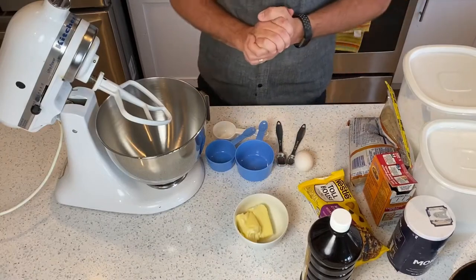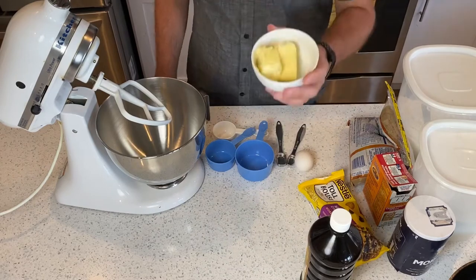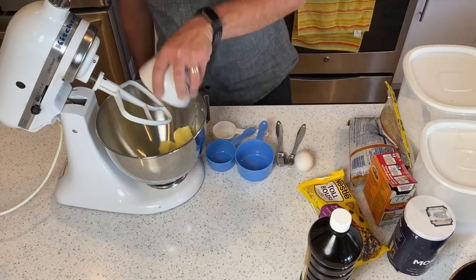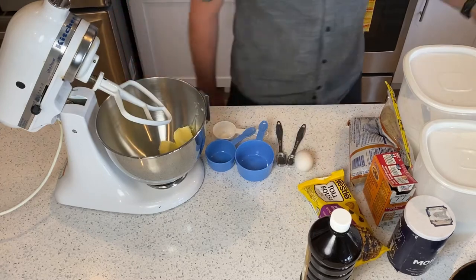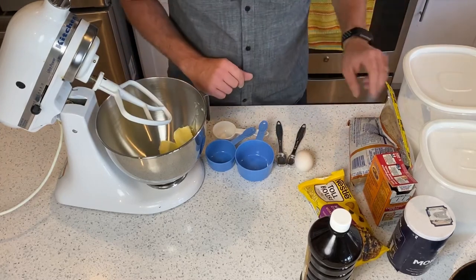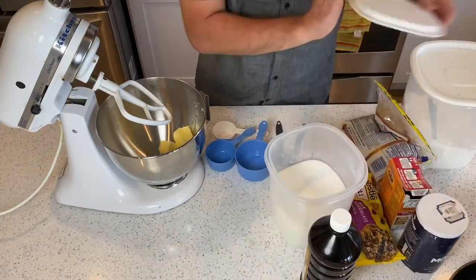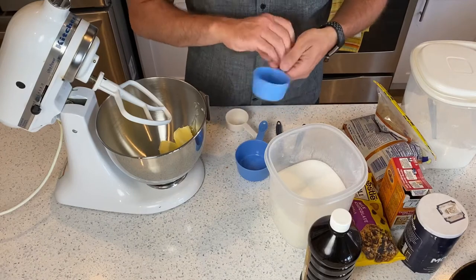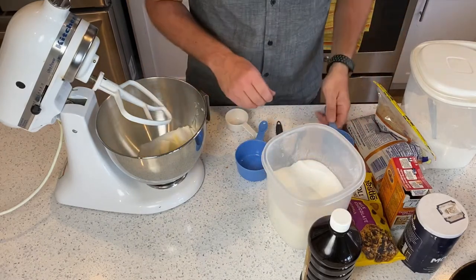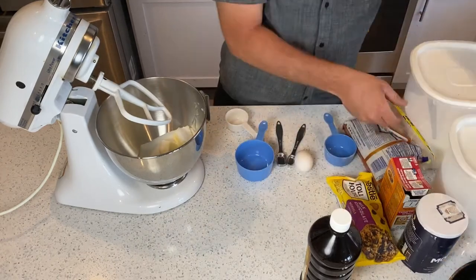We've got our setup here to make our cookie dough. We're gonna start out with one stick of butter at room temperature — that's gonna be a half cup if you're measuring. Then we're gonna go with half a cup of sugar, and then a one-fourth cup of brown sugar as well. Gotta have all the good sugar in there.